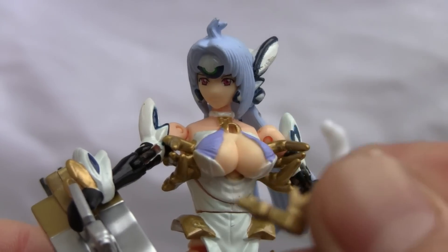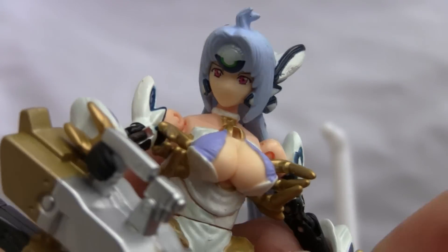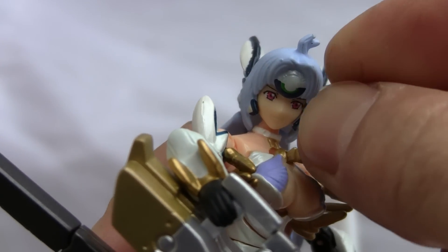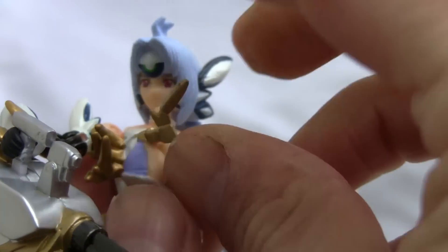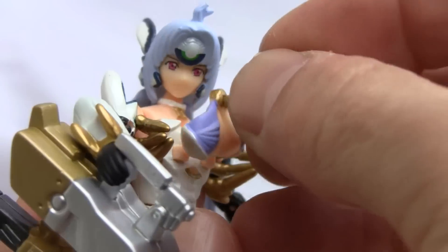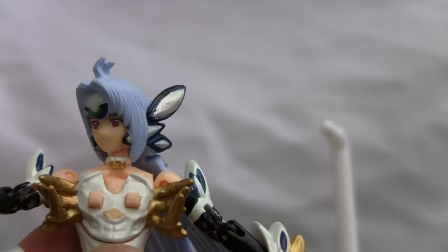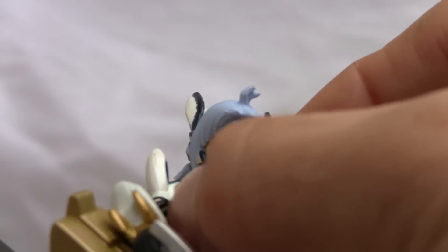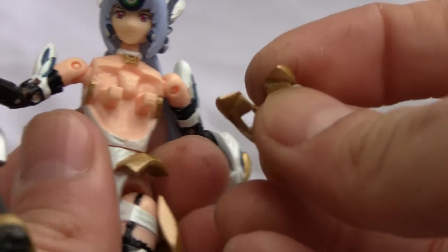She has this pointy thing over here for some reason that gets inserted on the top here. I got that on right, I think. Well, I lost it, so that's okay — I'm just going to put it back. Since I'm on the second floor, I'm not going to try to retrieve that. I'll just put this back.